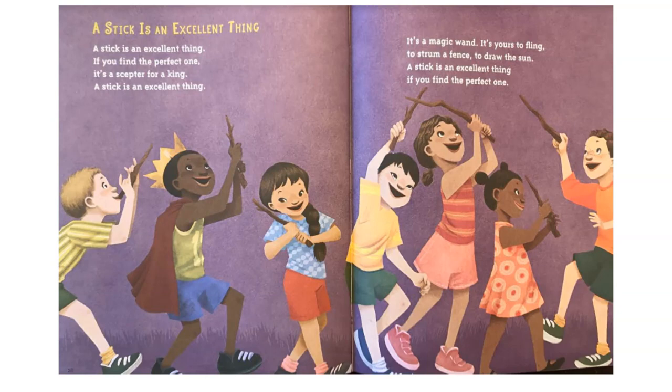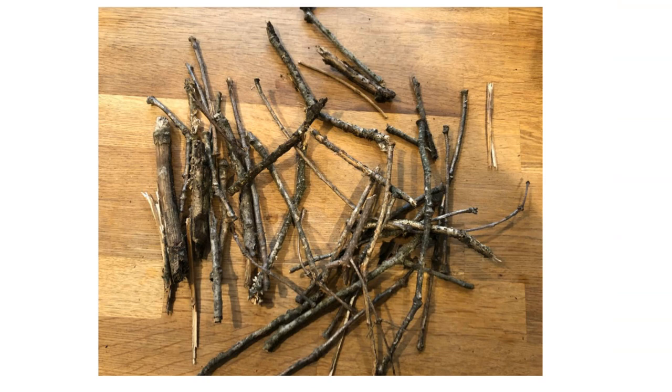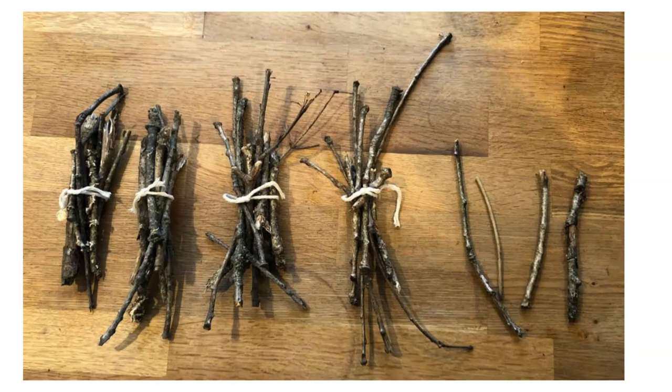We were really inspired after reading this poem to find sticks in our yard. So we went out hunting and found a big collection of sticks. The first thing we wondered was, how many sticks were in our collection? We decided we would count our sticks. So this is what our collection of sticks looks like. We had a little extra string laying around the house, so we decided to bundle up groups of 10 in our collection of sticks.